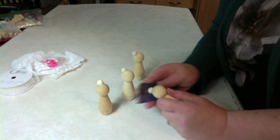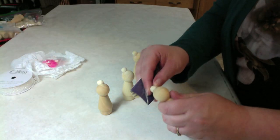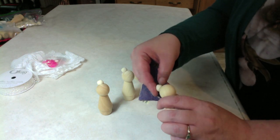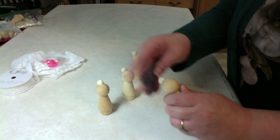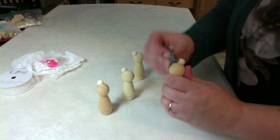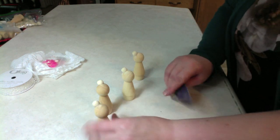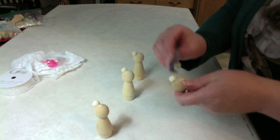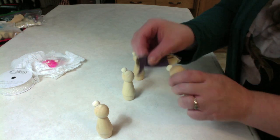These dolls are ready to go now. I'm just going to give them a quick sand. Before I started the camera, I'd taken a knife and just picked out any excess glue. You can also take the sandpaper and get it in there. So these buns are on really tight, and that kind of minimizes the messiness of the glue.